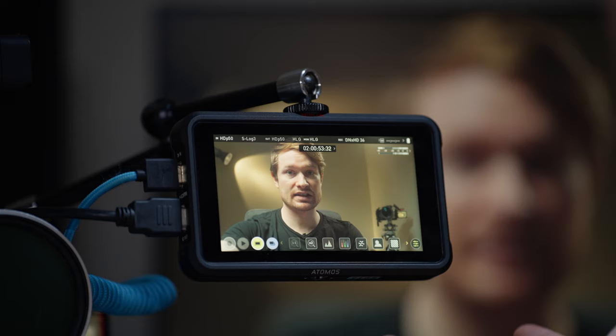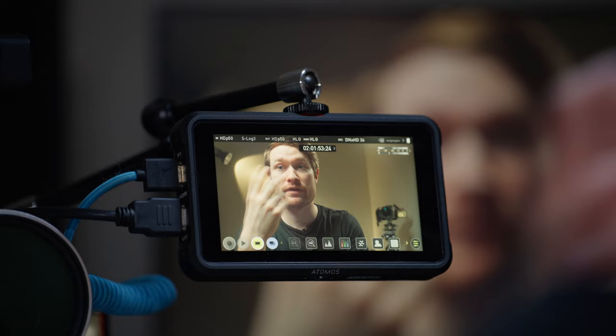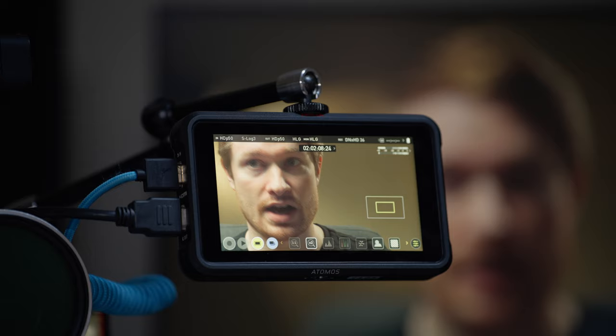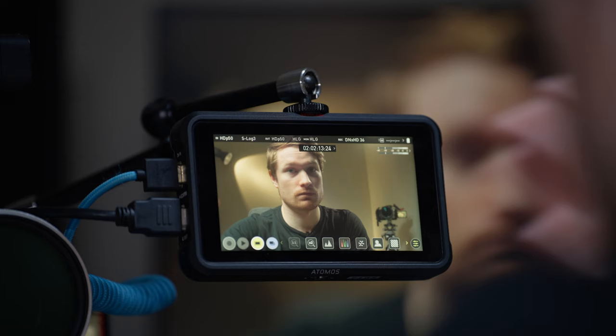There are basically two main tools to help with focusing. The first is a one-to-one punch-in — I can't use it right now because of how I'm running the signal, but it punches in at one-to-one resolution. Next to it is a two-times zoom. If you're doing manual focus, you can get a much more zoomed-in image to get that critical focus.